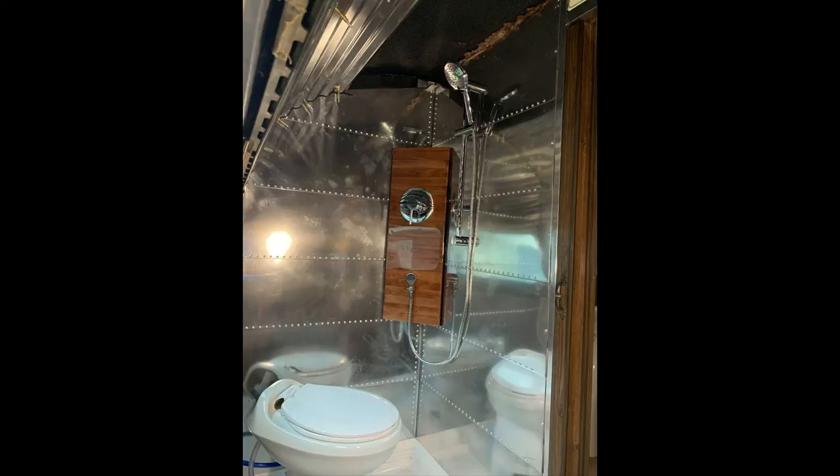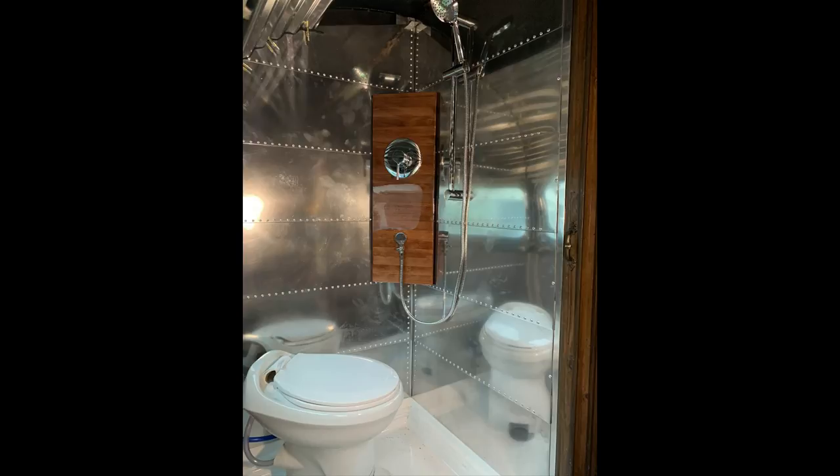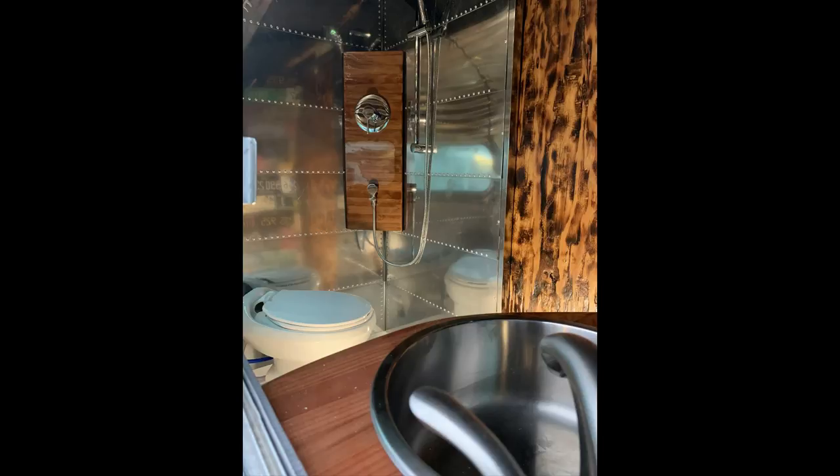We finally got it in its first fitment into the shower, which I'm really happy with the results. It really worked out well. Here you can kind of see the diverter and the shower wand installed now, kind of in its final place. At this point it's in its permanent location and I won't be removing that again.